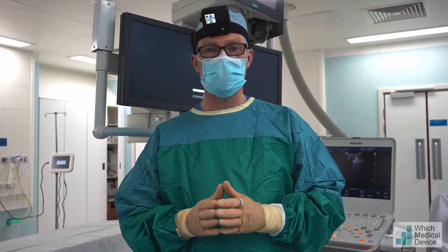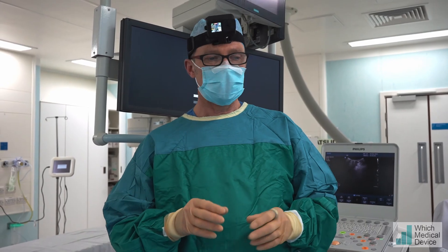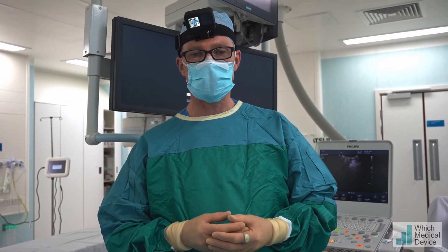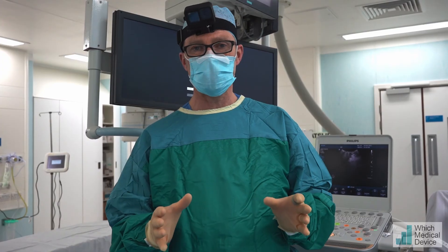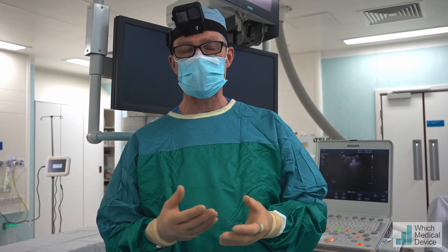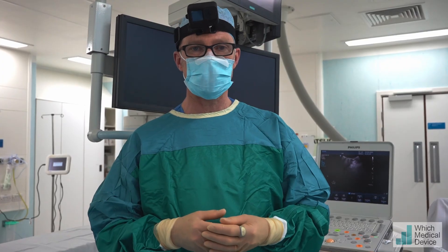What we're going to do today is place a Pleurex drain, which is a long-term drain used for draining ascites. This is a patient with malignant ascites who's had frequent percutaneous drainages before, which means hospital admission on each occasion. Placing a Pleurex drain — a very quick and straightforward procedure, a bit like placing a Hickman line — will allow her to have drainages performed at home without having to be admitted to hospital.